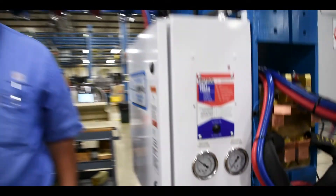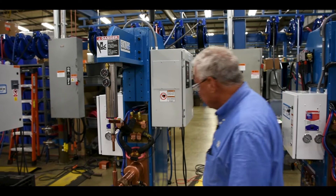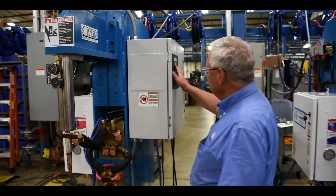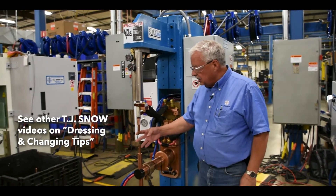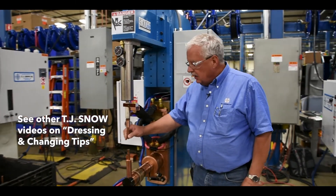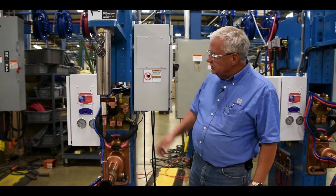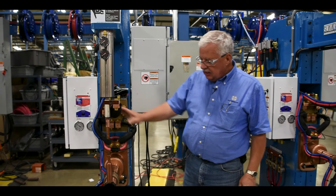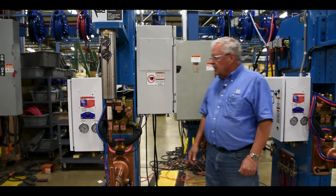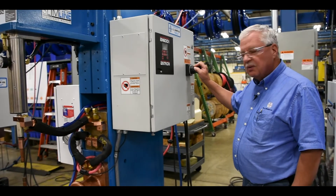Now we're going to take a look at our weld control. We've got our weld control here — it is off. Before we turn it back on, we want to make sure that our electrodes are in place and seated, and make sure all of our water hoses are connected and we don't have any air or water leaks on our welder. At this point, we're ready to go ahead and turn on the power.